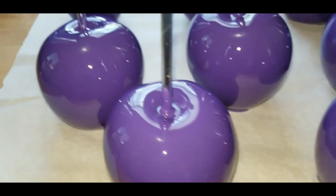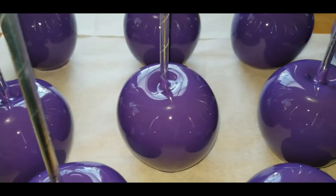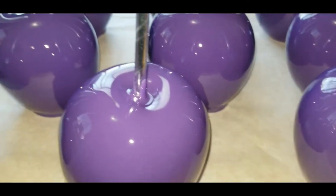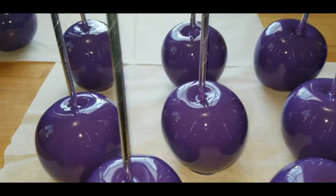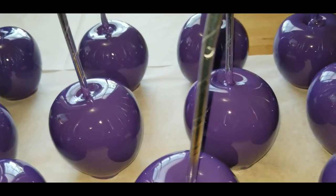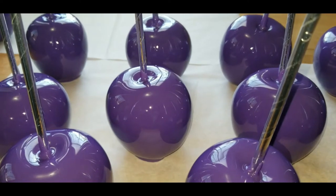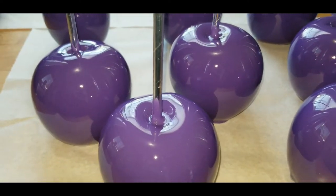Okay, welcome back gang! We got this purple and silver coming together — look at that shine, look at that purple, just beautiful. If you haven't thumbs up already, please do so. If you haven't subscribed already, please do so. If you are returning and have already subscribed, thank you, thank you, thank you.